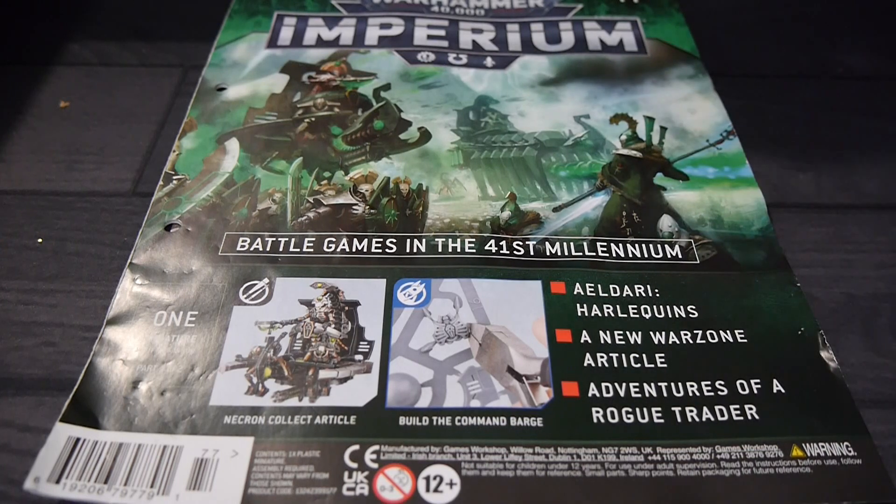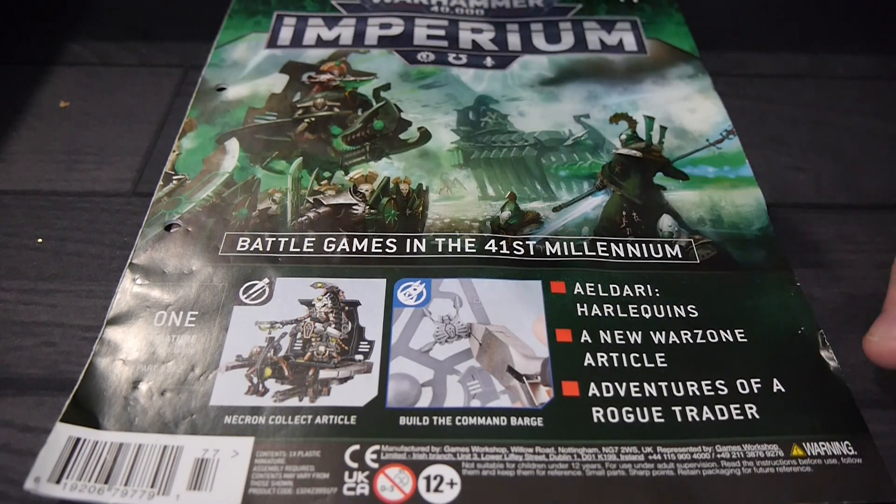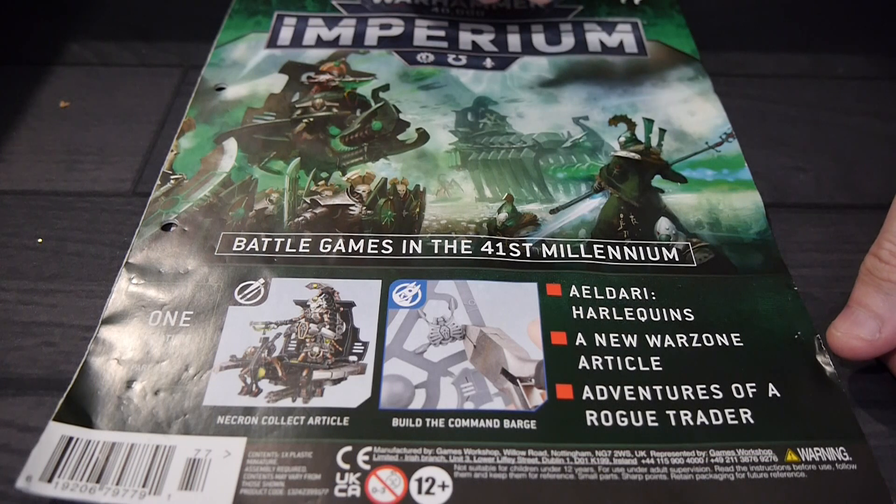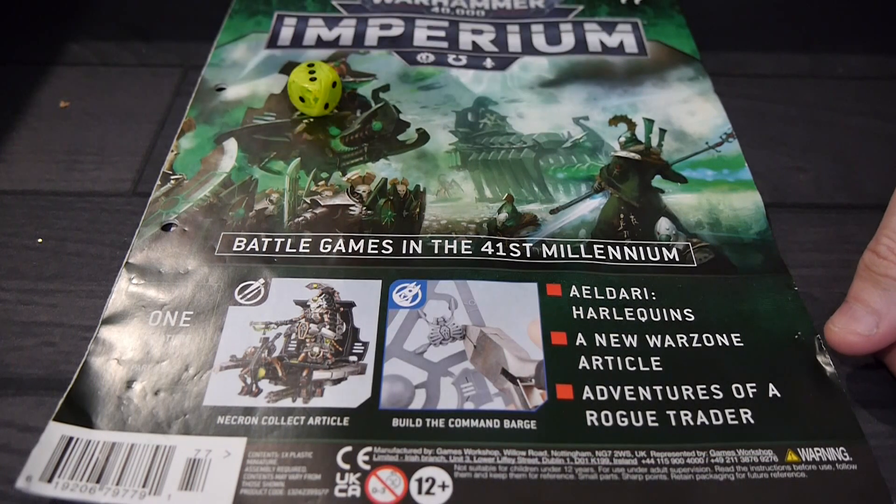We'll have that breakdown on YouTube and Facebook in the descriptions. If you want the latest Games Workshop news, you can check us out every single day at BoardGameToday.com. We're on Twitter, Facebook, YouTube, Tumblr, Instagram, TikTok, and Blue Sky — all at Board Game Today. Until next time, keep rolling that dice.